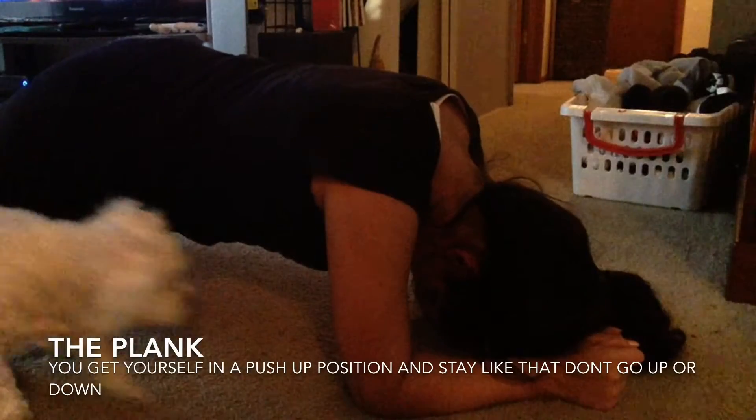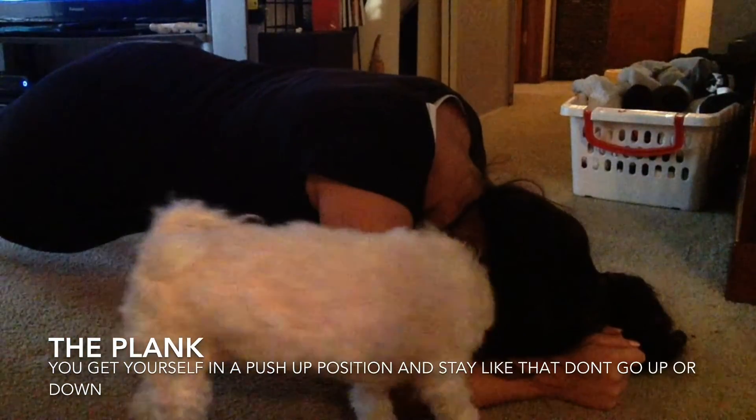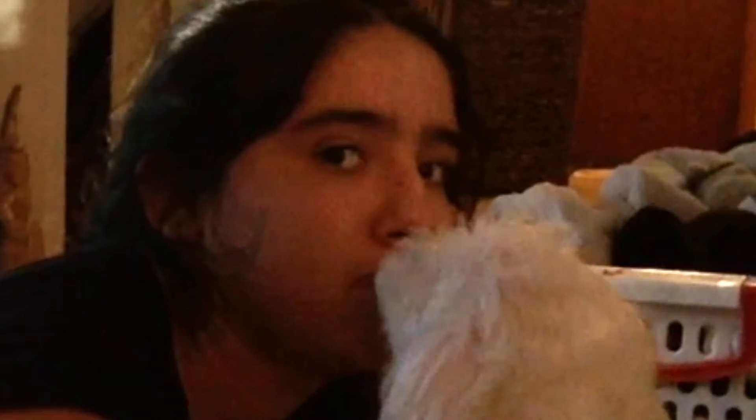The next set is called mountain climbers. What you basically do is go into a downward dog position and then you basically jump and switch your legs every time you jump, and this is really good to tighten your butt. I didn't have much time to explain, so just read the information that has been displayed for you guys.